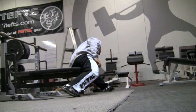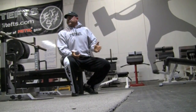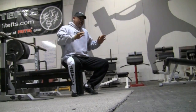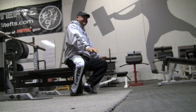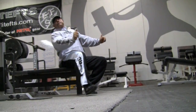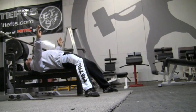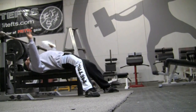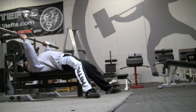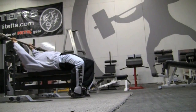I benched that way for years and years until my shoulder got so hosed I had to bench a different way. For me, when my feet were way out in front and I missed, the bar would come back. And when the bar comes back and the majority of your body weight and center of gravity is that far forward, there's nothing you can do because you don't have any leverage up underneath it.